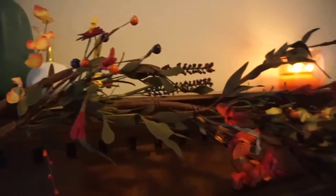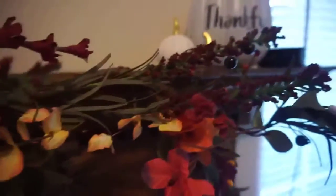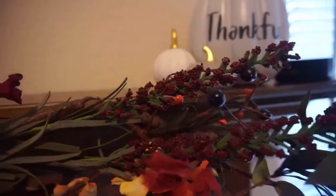Hey stars, welcome back to my fall decor video. This one's going to be super quick because I plan on building up my fall decor collection over the next few years instead of grabbing everything at one time.